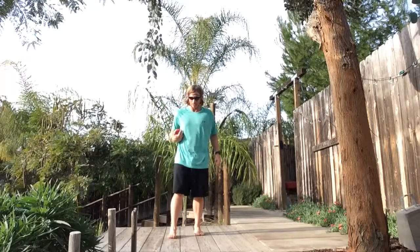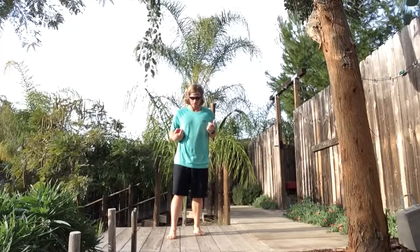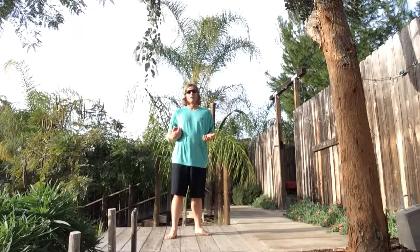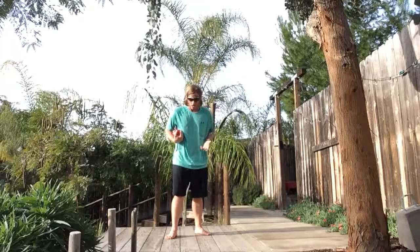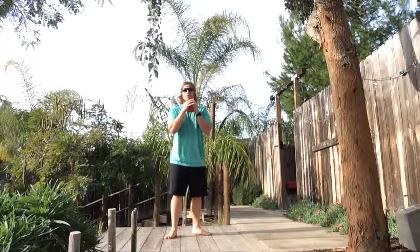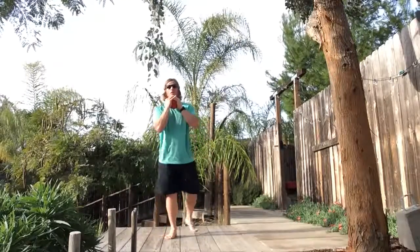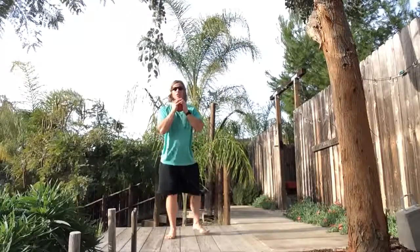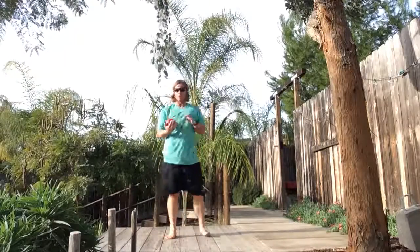RXE: pre-positioned in the sagittal plane with a staggered foot stance, normal width. Pre-positioned in the frontal plane even though we're driving in the frontal plane, and pre-positioned in the transverse plane with our toes, feet, hips out. The left lower body is the driving lower extremity.